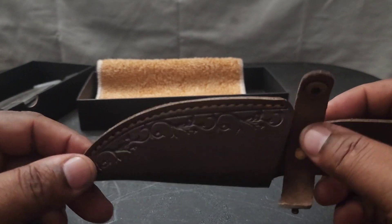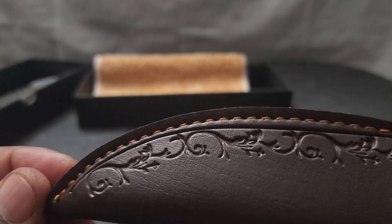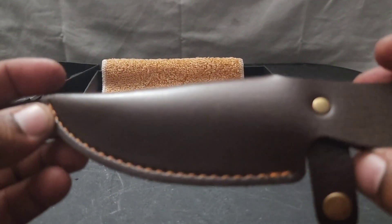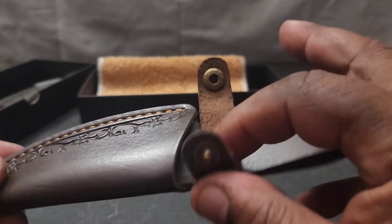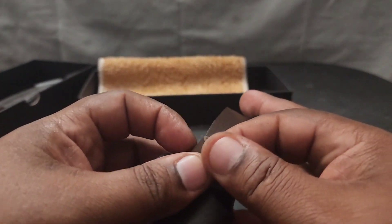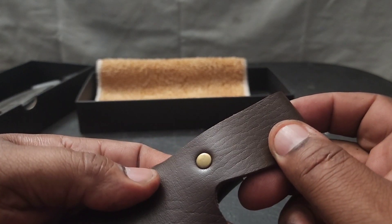I don't want the point to come through. But look at the design on the sheath — look at the craftsmanship, very nice, very nicely done. Stitched very well, and it has snaps — brass snaps.